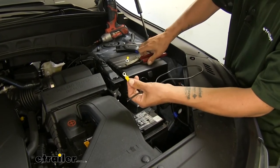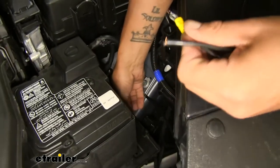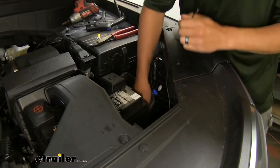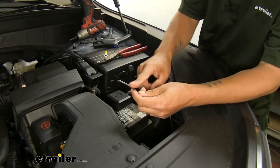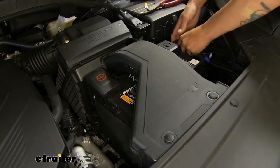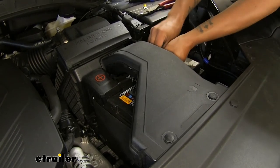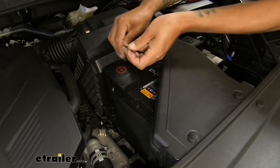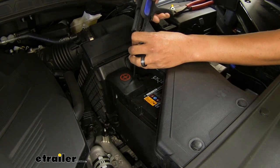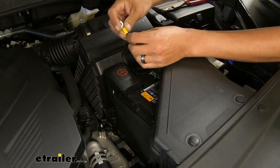Now take the length of wire that was cut off, strip back one end, grab another small ring terminal and crimp it in place. This one goes on the copper post — loosen that nut, slide the ring terminal over, and reinstall. This end then needs to go to the positive post on the battery. Depending on how you route it, you can go behind the battery or underneath the air intake tube and bring it over. Strip back the end of the wire, take the large ring terminal this time, slide it over the wire, and crimp it down.